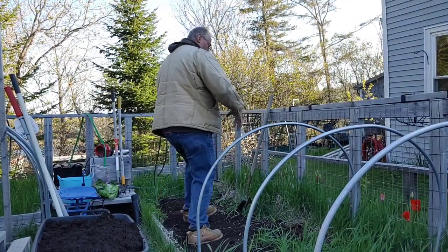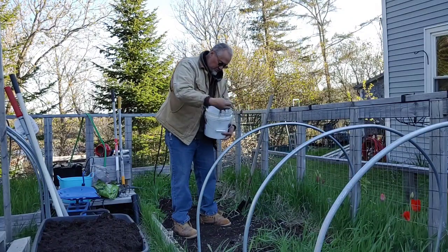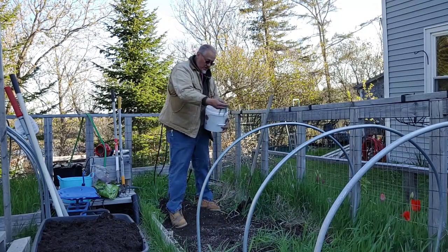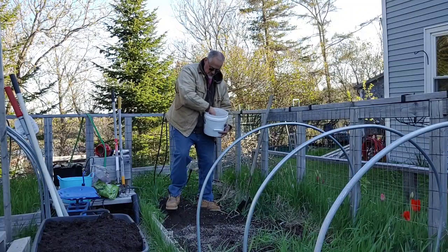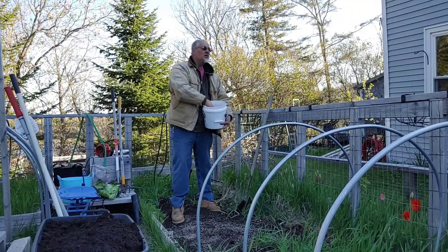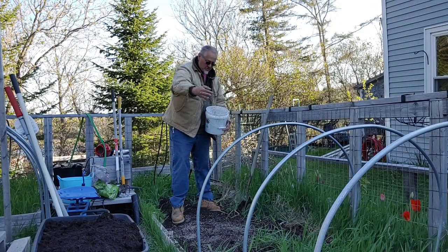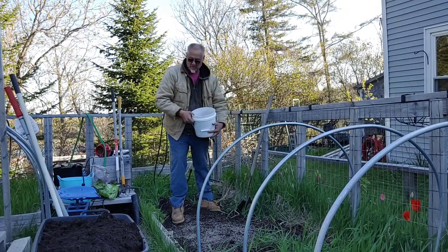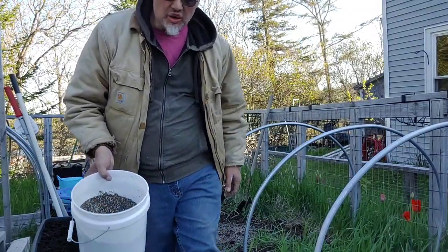Let's cover this area with some fertilizer. I'm not doing a very big area tonight because we're doing this whole bed on Sunday. If we did this whole bed tonight, this would be a two-hour video, and I really don't want to do a two-hour video tonight. We've got some fertilizer in there.